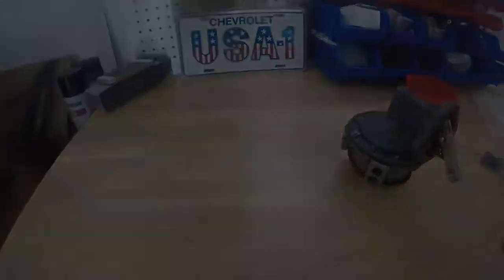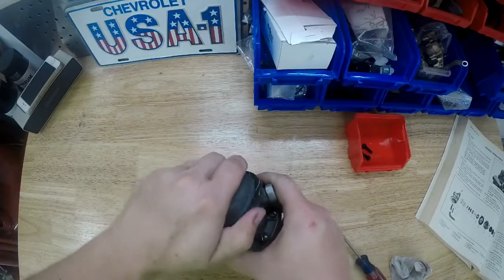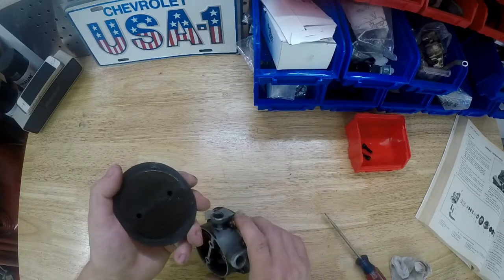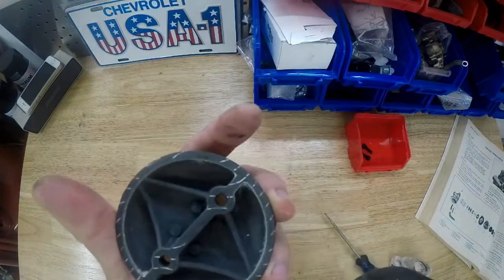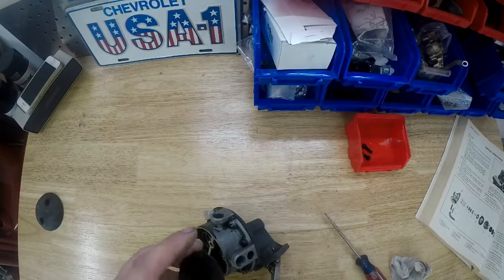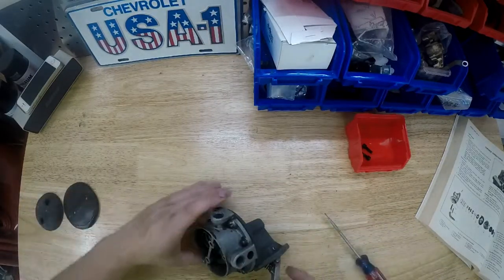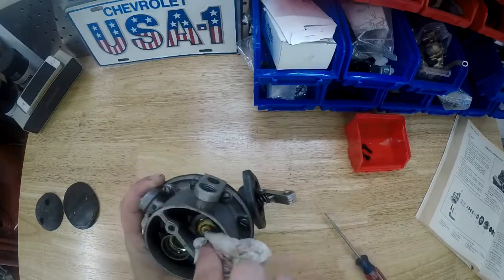Taking out those two screws and taking off the rear cover, with the two diaphragms inside - so take that off and set those aside. There's a little bit of water in here, so we'll dry that out, and I'll dry out the water that's pouring out of the bowls.